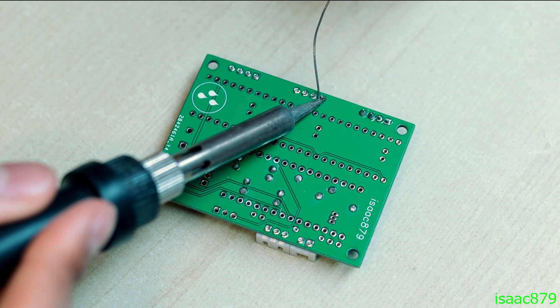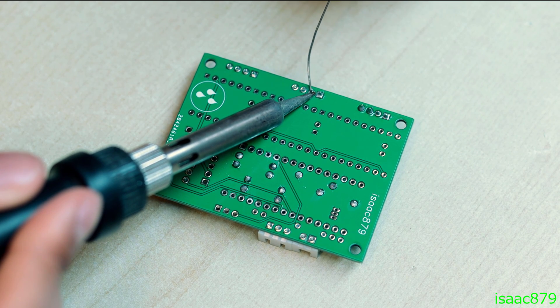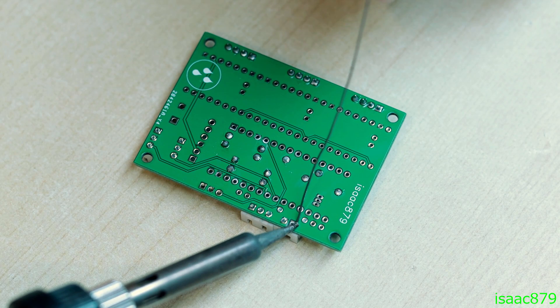The PCB Gerber files, schematics, code and CAD STL files are all open source and available on my GitHub repository and on Thingiverse. Links will be in the description.